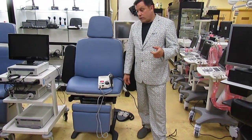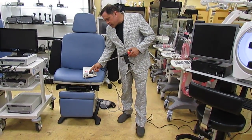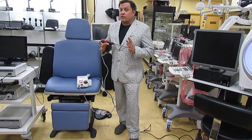Rob here with the Doctor's Toy Store. Today I have the IRC 2100 made by Redfield. IRC stands for Infrared Coagulator — it uses light to perform its function.